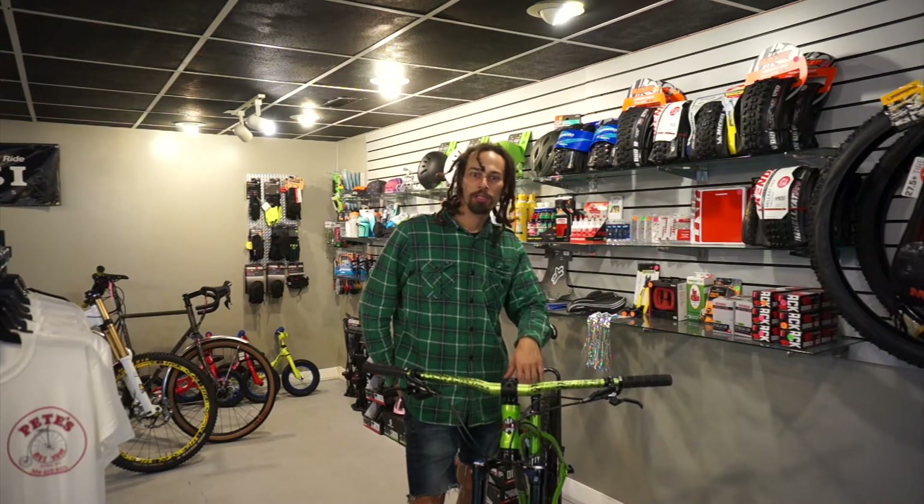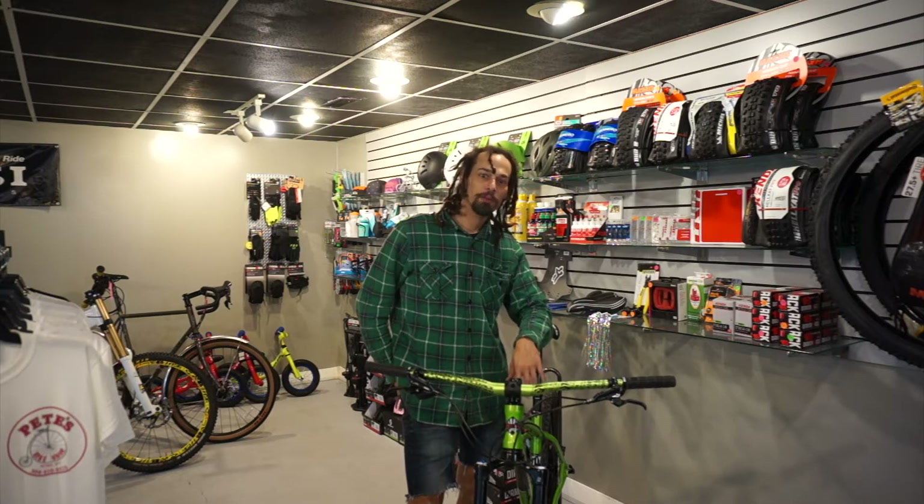It's Pete here. We're back in the shop again today. I'm going to have a little bit of news for you.